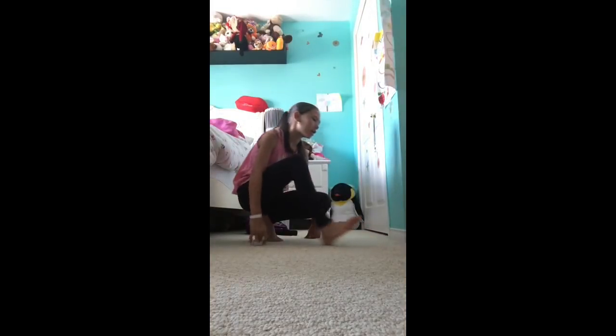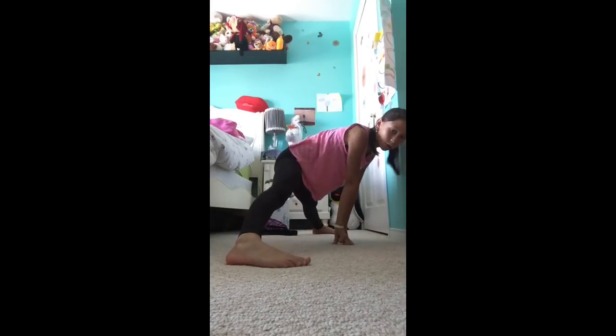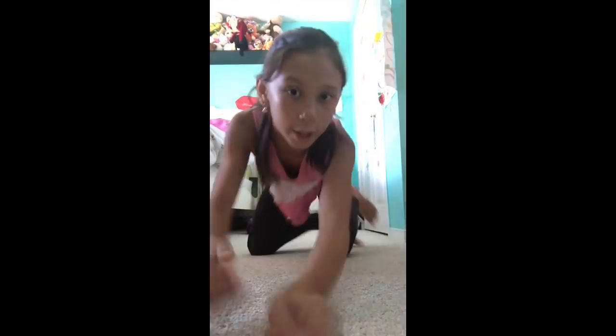And the easier way to slide into your middle splits is to go like this. I recommend if you want to learn how to do your leg hold and middle splits, do this every day. I hope you enjoyed the video — bye guys!